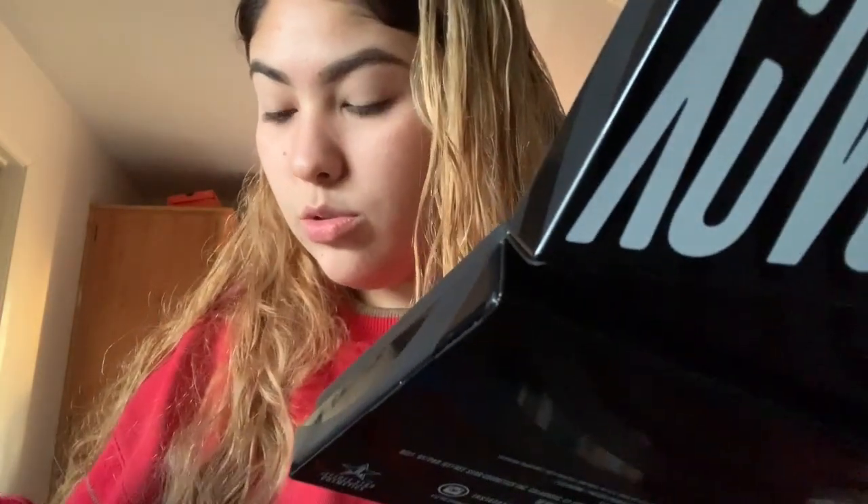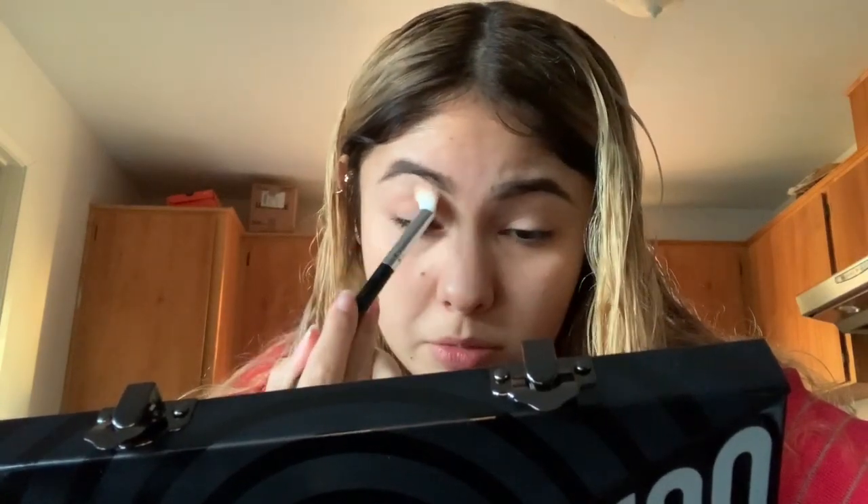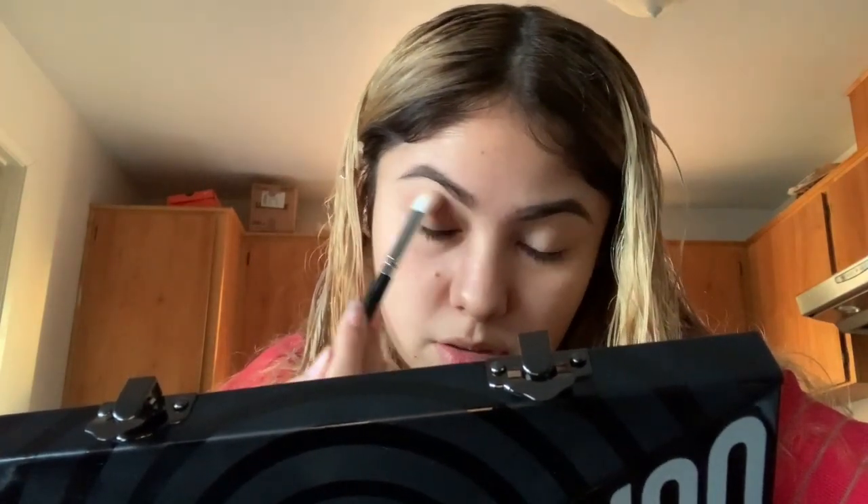I already put some concealer on my eyelids so now I'm going to start with my eyeshadow. I'm first going to start with a brown color and I'm going to use the shade tanicon in this palette as my base. I'm just going to put it everywhere on my eyelid. I'm going to do this to both of my eyes off camera and then when I'm done I'll show you guys what it looks like.